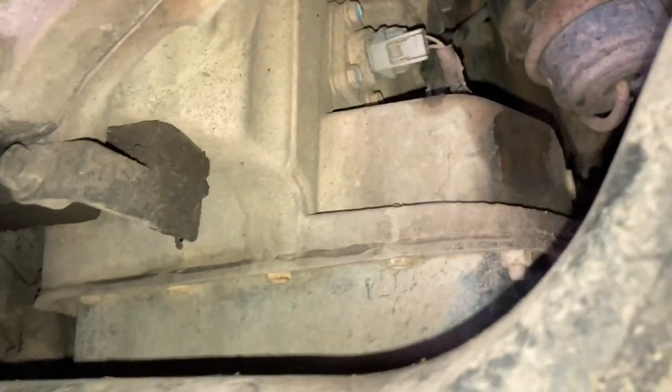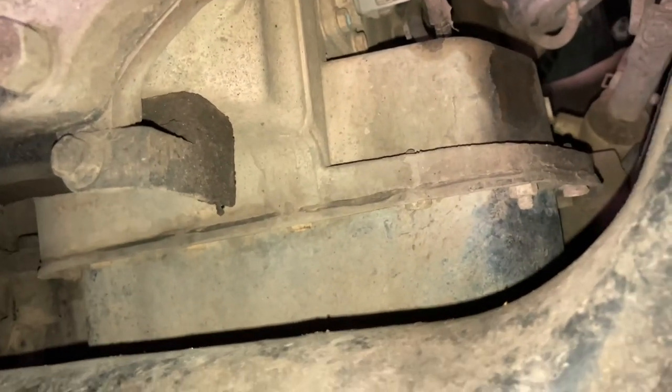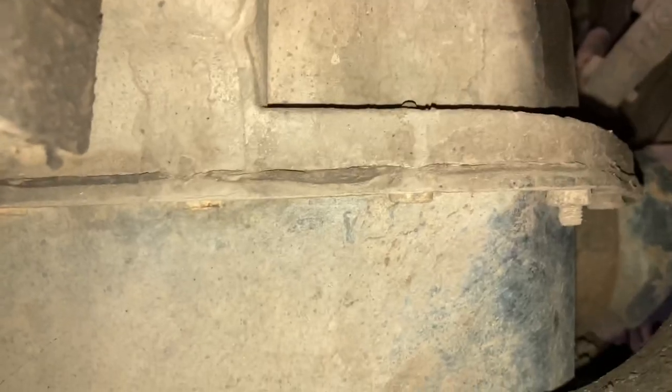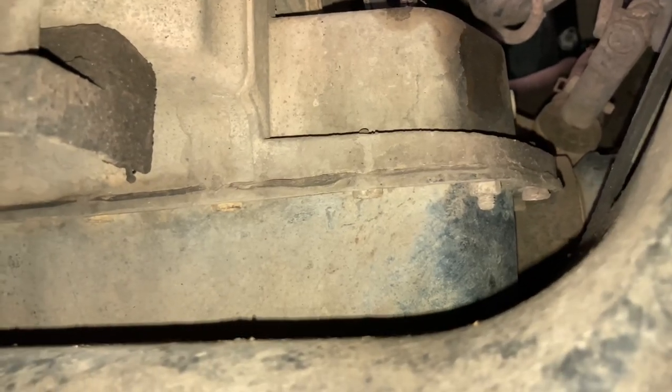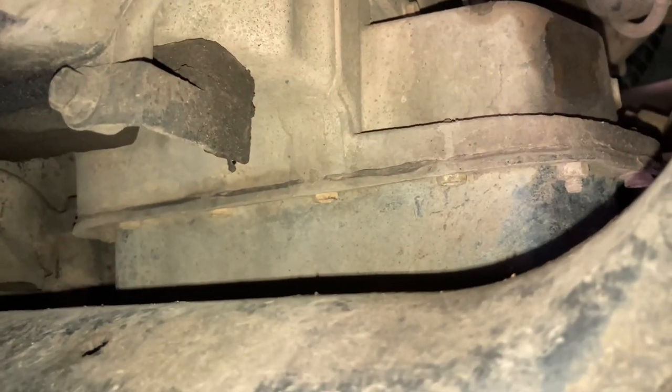We've talked about removing the sump sub-assembly before in other videos. That means this big top bit — you can see those bolts along there, about 12 or 14 of them, and a couple of nuts — you can see one of the nuts there in the middle of the picture. Torque spec is about nine or ten Newton metres. It's sealed with RTV silicone so it can be difficult to get off, especially when it's old and glued on with extra mud. We'll get it off, clean it up, apply fresh RTV, and stick it back on.